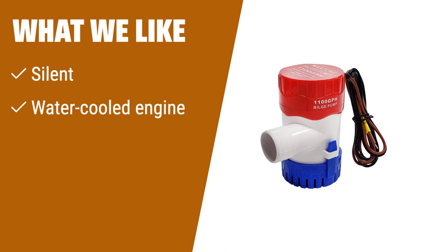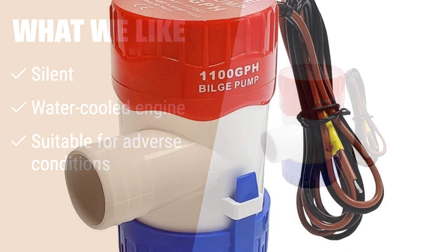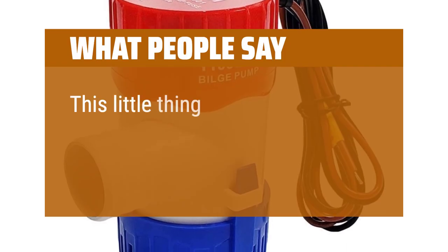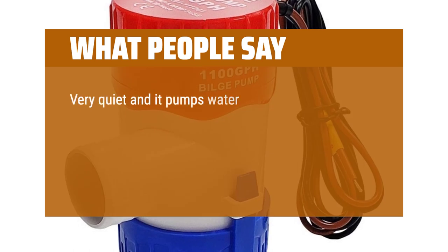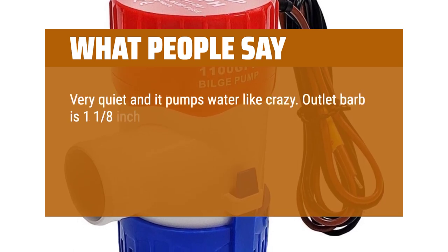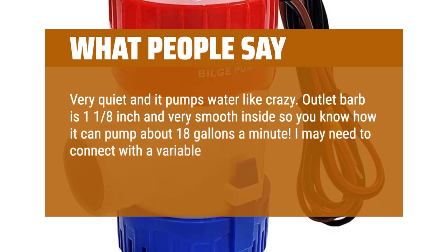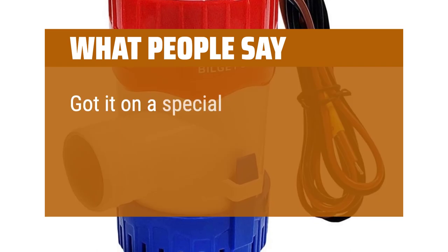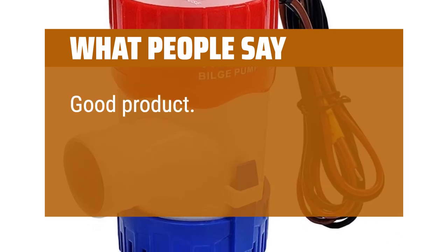What we like: Looking for a silent and durable bilge pump? This pump is built for the harsh marine environment and can withstand the most adverse conditions. Its water-cooled engine ensures a long service life, making it ideal for fishing boats, cruisers, runabouts, and yachts. What people say: This little thing is great — super easy to install and works like a champ. Very quiet and it pumps water like crazy. Outlet barb is 1/8 inch and very smooth inside, so it can pump about 18 gallons a minute. Got it at a crazy low price but still well made. Good product, works as advertised.